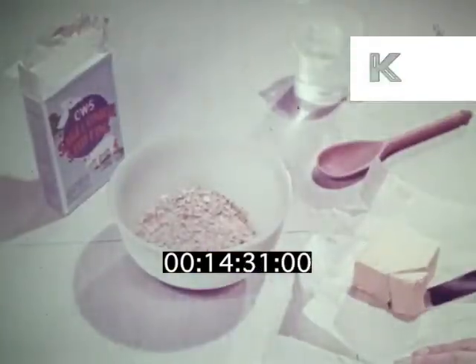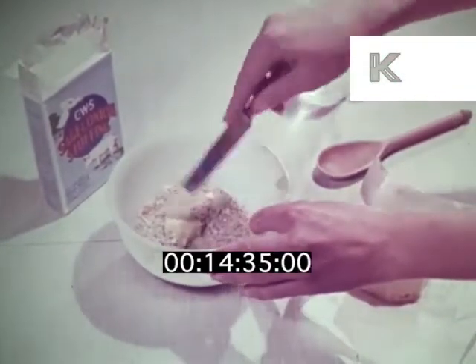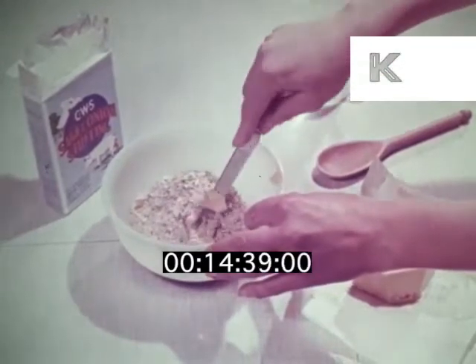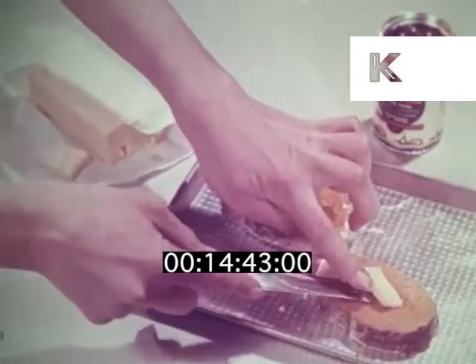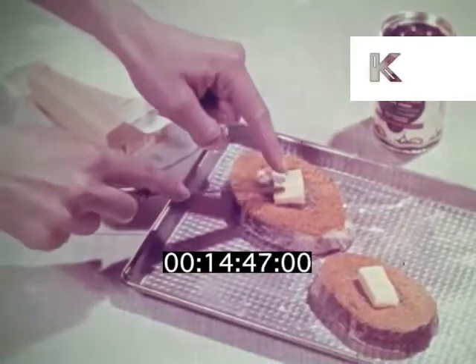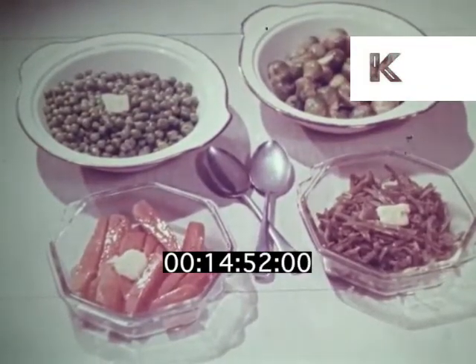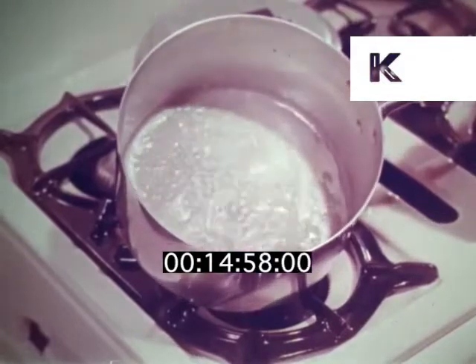It gives such extra richness to a stuffing too. Try it with baked stuffed cod, both in the stuffing and on top. It will make a world of difference to any vegetable. The most difficult eaters in your family will finish up their greens and come back for more if you braise them with some margarine.